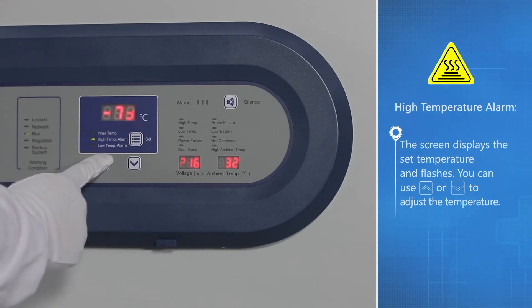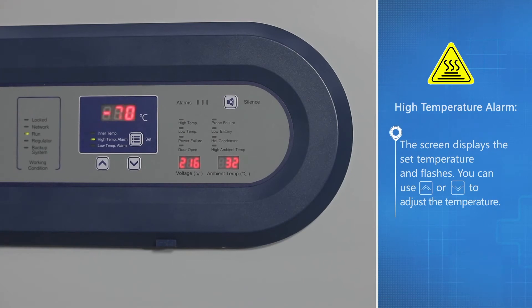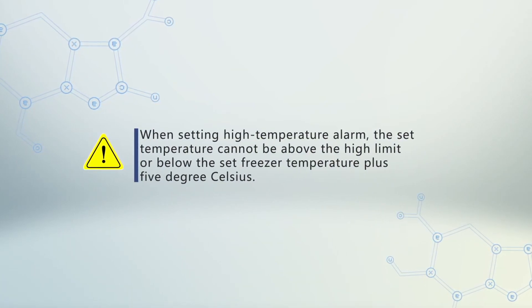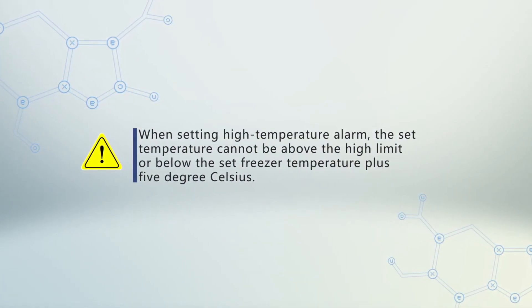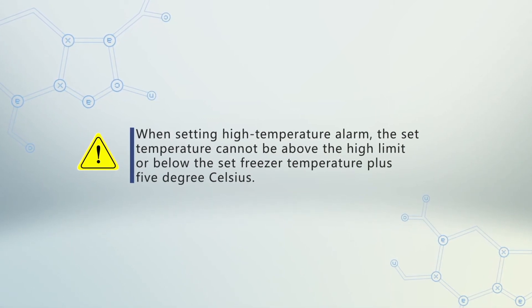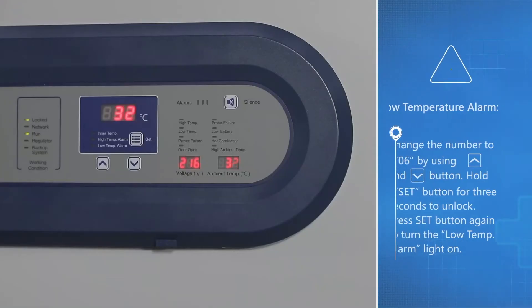The screen flashes and you can use up or down to adjust the temperature. When setting the high temperature alarm, the set temperature cannot be above the high limit or below the set freezer temperature plus 5 degrees Celsius.